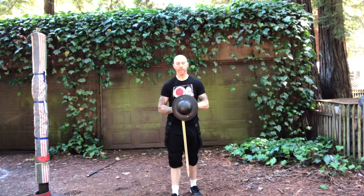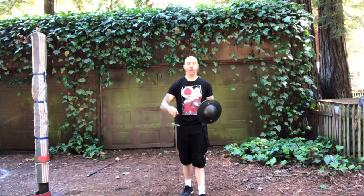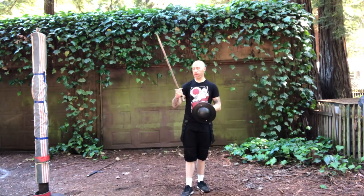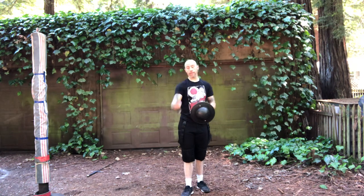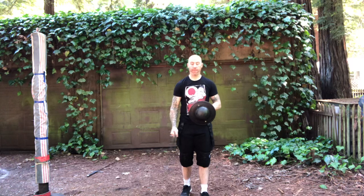Hi guys, this is the video for Linzer Sword and Buckler Plays 3 and 4 with the longsword adaptations. Last week we started with plays that began with an overcut and then an undercut. This week we're starting with a play that begins with a rising back edge deflection.